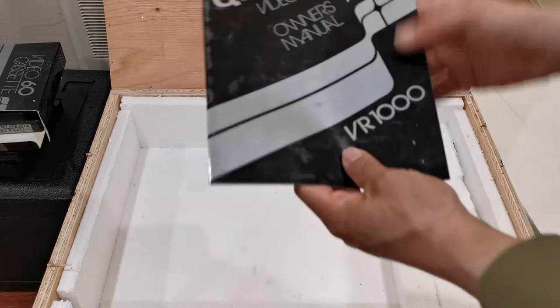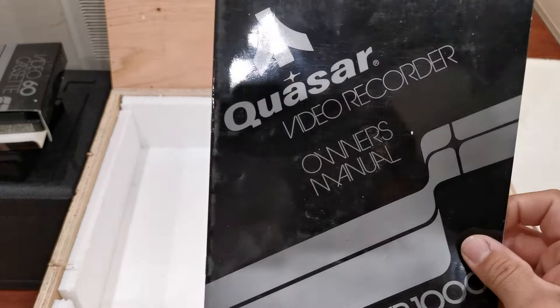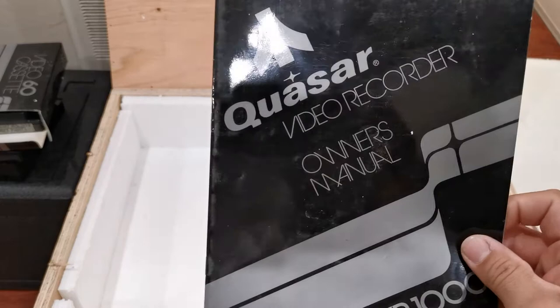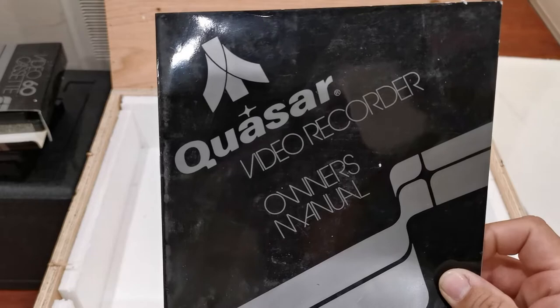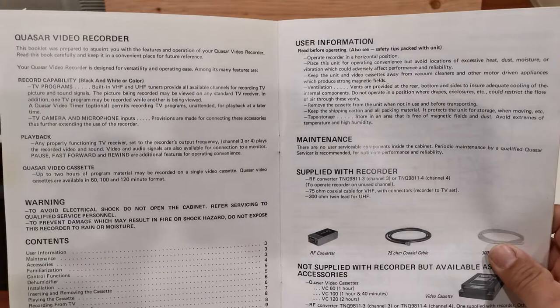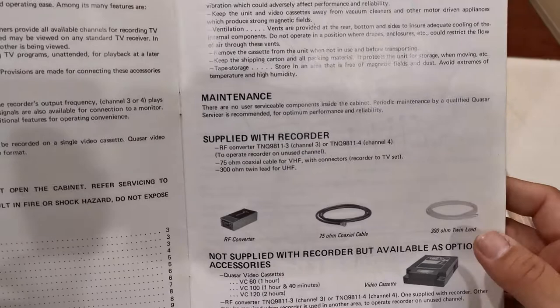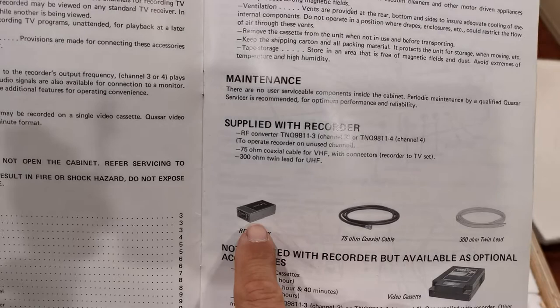That right there is the owner's manual for the Quasar VR1000 machine. This machine was actually called 'the Great Time Machine' because it was able to record even when you weren't home — something very innovative for 1977. There were other formats that could do such a thing, which I'll show you in a little while.